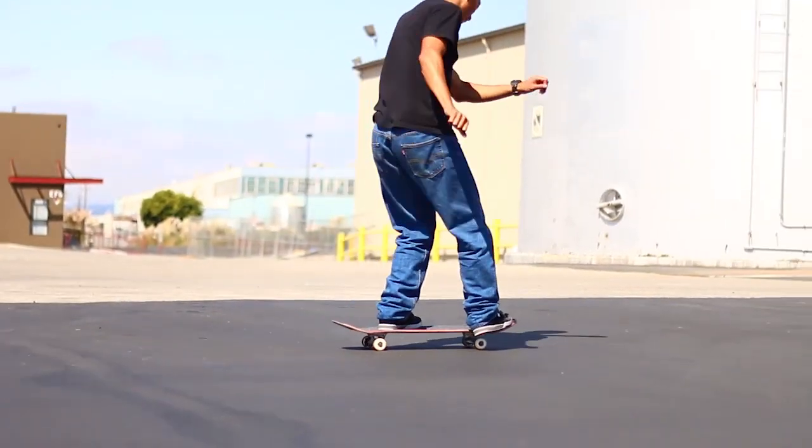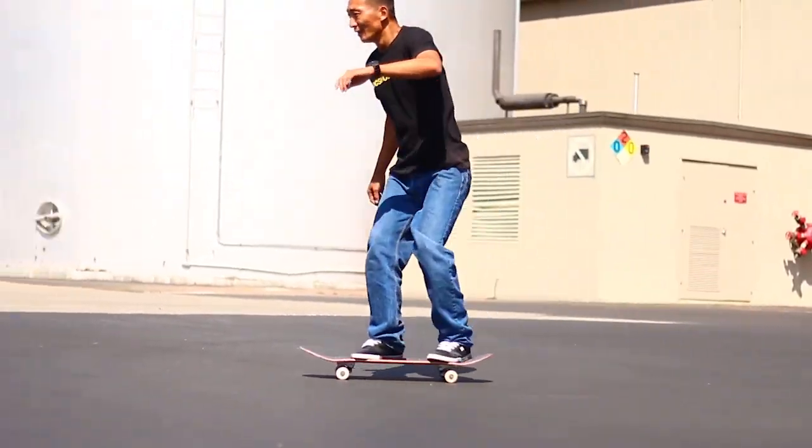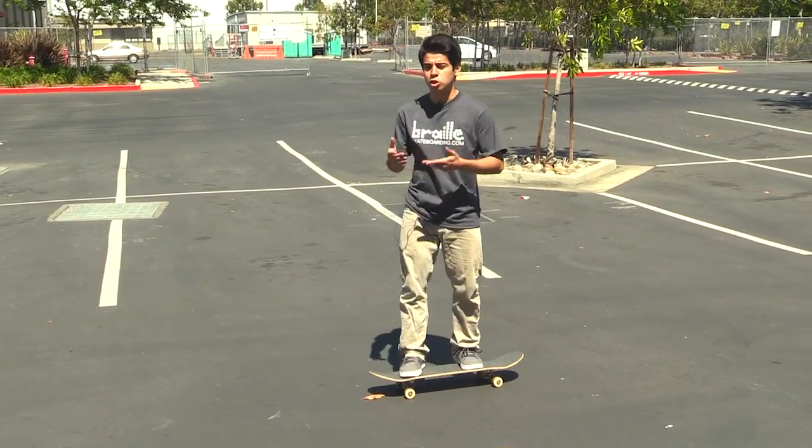I saw Shagman doing it a while back — we did a video with him. So it's basically a Nollie 360, and for every Nollie trick, the frontside becomes backside. That's a lot of confusion that I usually see.